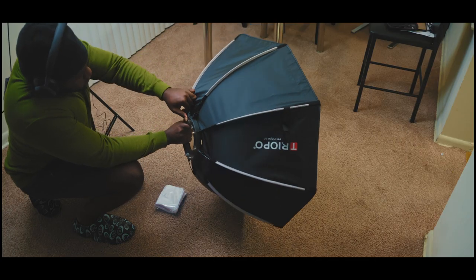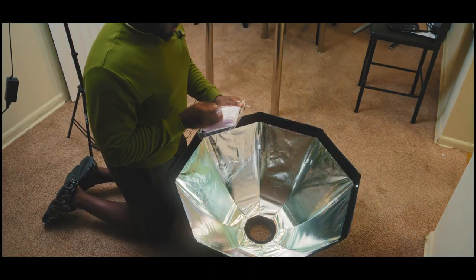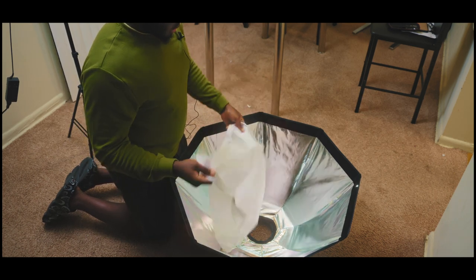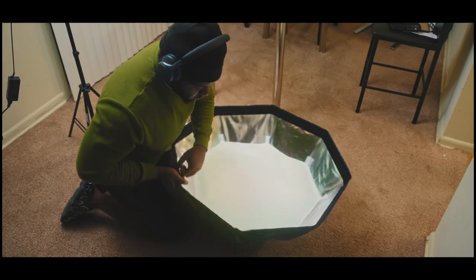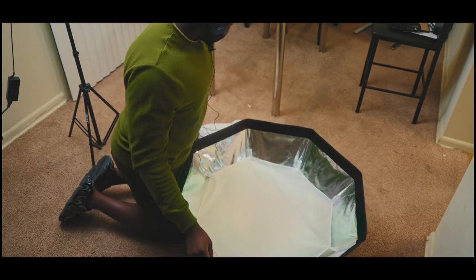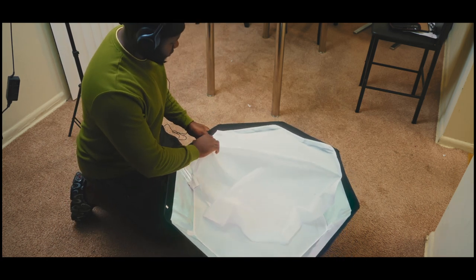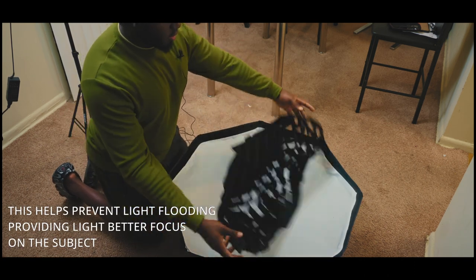Easy to set up, everything looks great. See that? This is our diffuser — it's called a diffuser. This is what we're going to be using to cut down on the lighting. There you have it. But if you need more diffusion, I'll show you guys how it works. So this goes over here.